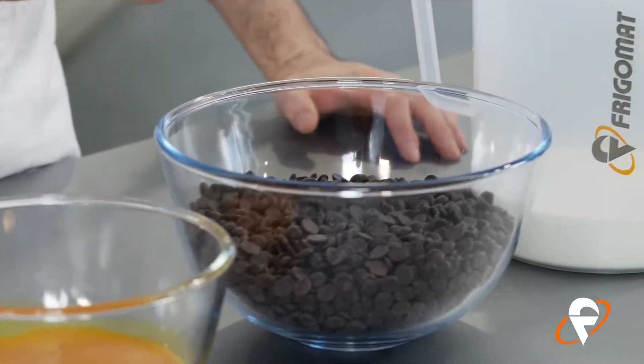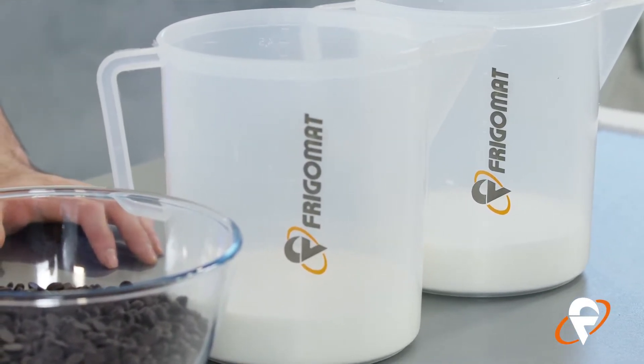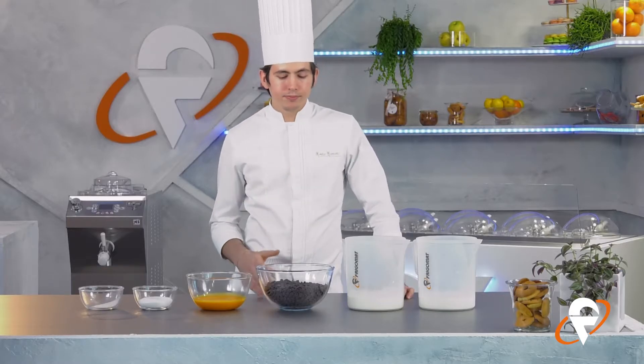In questo caso andremo a fare un cremoso che si potrà utilizzare come interno di una torta, come il ripieno di un bignè o di una tartelletta di frutta, a svariati utilizzi. In questo caso lo utilizziamo per un dolce al cucchiaio.